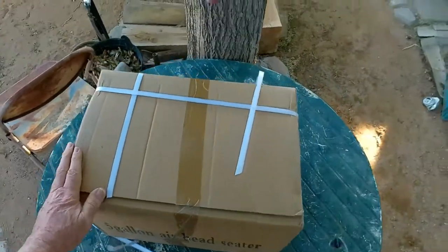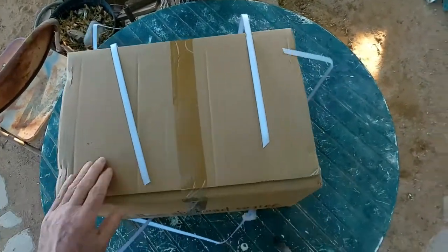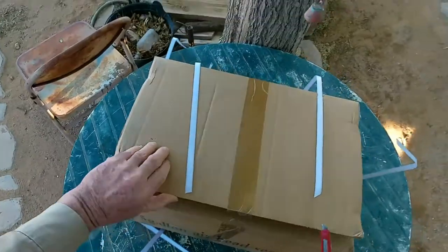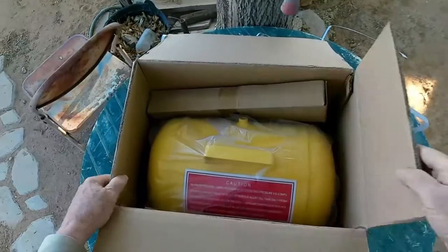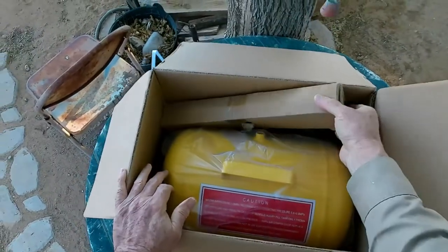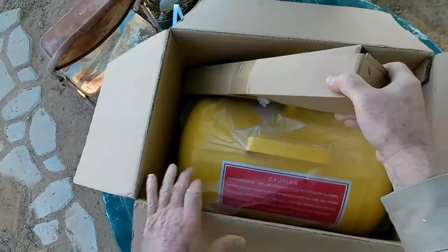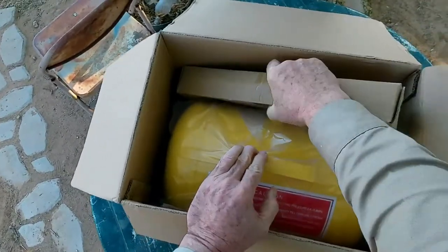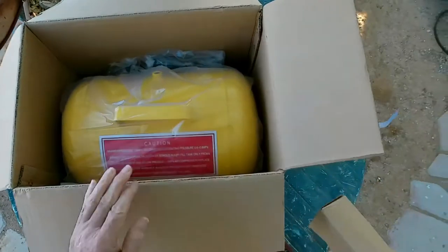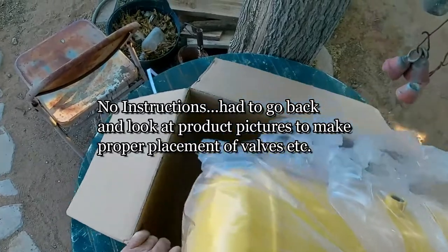I got the five-gallon size. They make this in 10 gallons and five gallons, and I figured five would be sufficient for me — especially if you can't get it together and it doesn't work properly. I don't know. Oh yeah, and I got this on eBay. There is some weight to this.